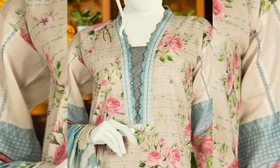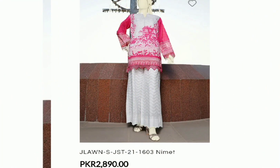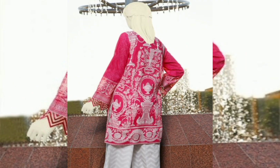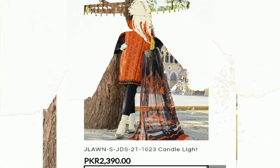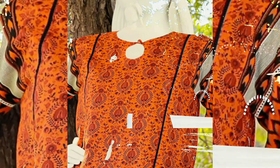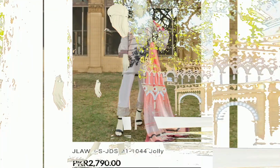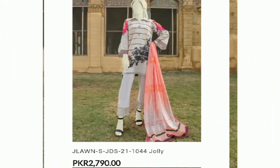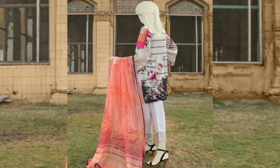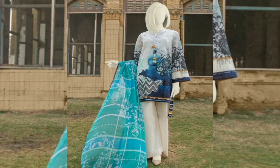It is minimal, light and subtle in color, and it also has a long cut. Its price is 2390. For two-piece embroidered articles, the price ranges from 2200 to 2800. Without embroidery, the price is 1600–1700. For three-piece articles, the price differs depending on whether you prefer a lawn dupatta or chiffon dupatta.